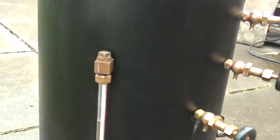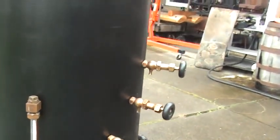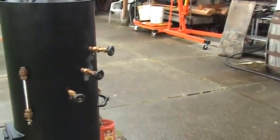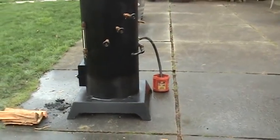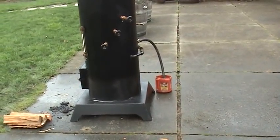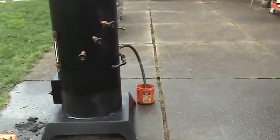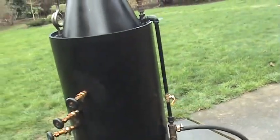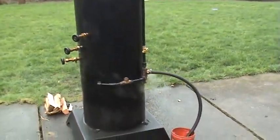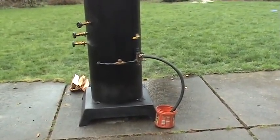If you notice the water sight glass is filled up a little bit just from that little bit of water we put in. There's no water leg on this boiler — it doesn't need it. It's got 52 seven-eighths copper tubes in it, so it steams up really fast and doesn't really need a water leg. That's the way I can keep the cost down; it's very difficult to build them with a water leg.